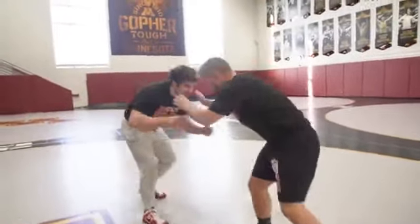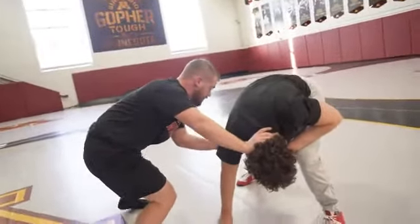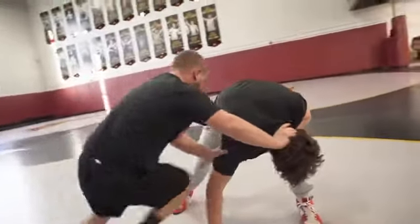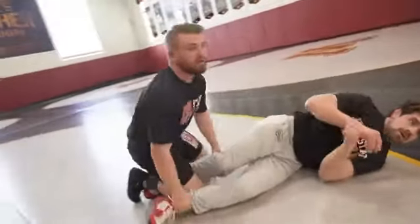One more time. He shoots, I steer him away from me — I'm pushing his head away, I got a good lock on his tricep. From here, I got a good opportunity to step, lower my level, and drive through, finishing the double.